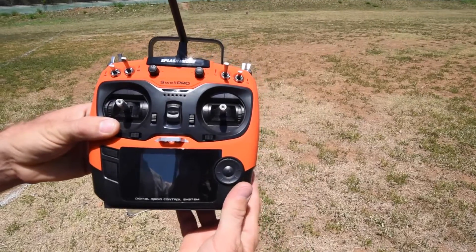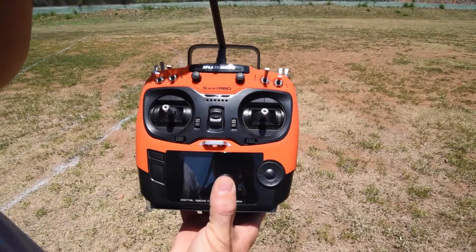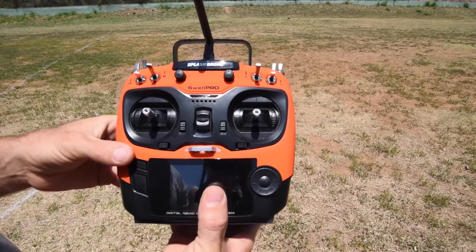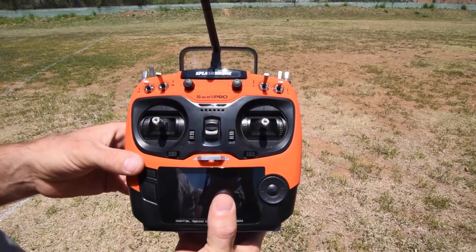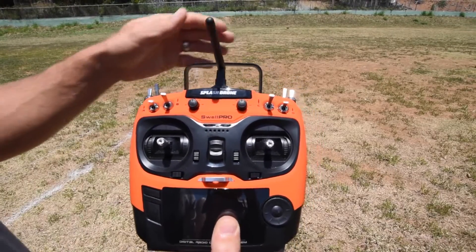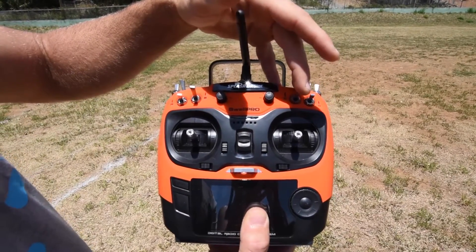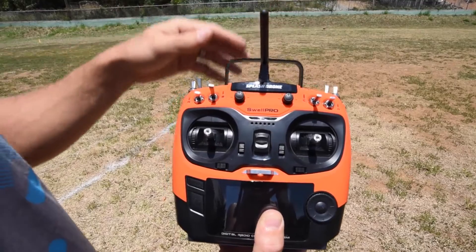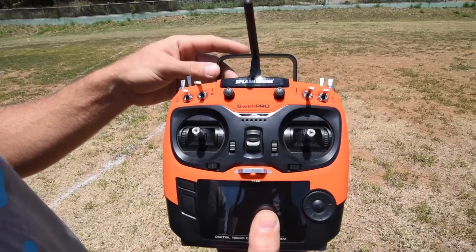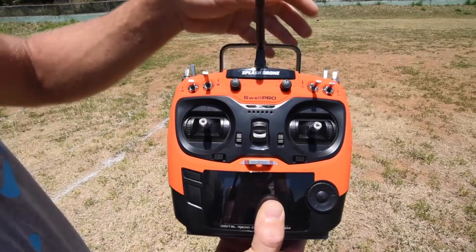Switch C, SWC, has got three modes as well. Top mode is GPS mode — that means the drone will hold a GPS location and its altitude as long as everything's going well. If the wind's too high, that could be a problem, so don't fly this thing in anything over 25 knots, maybe 25 miles an hour. GPS mode is going to hold the drone in one steady spot. When you click it down to the second position, that's circular mode — you pick a target and your drone does a circle around it so you can get a nice aerial shot, and it's all kind of automated.